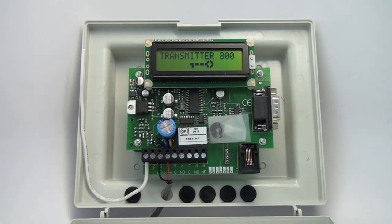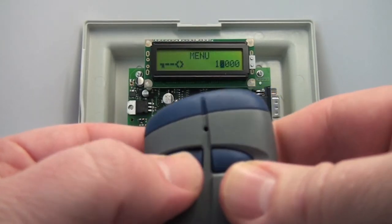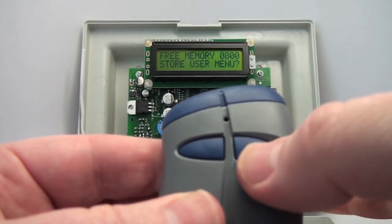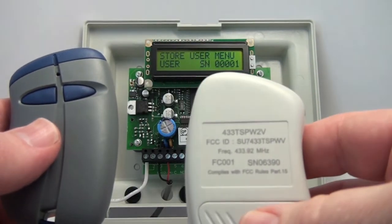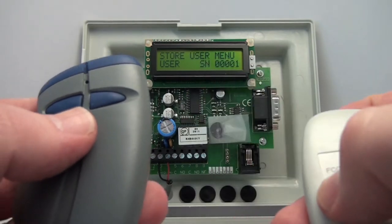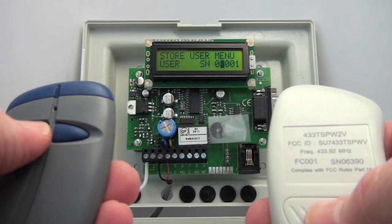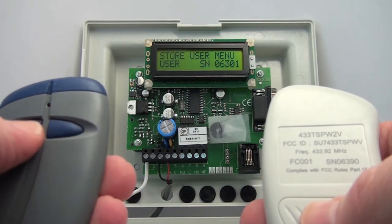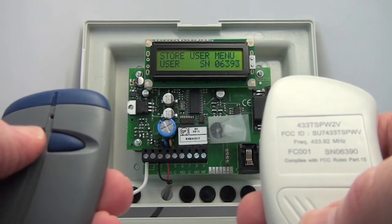I'm going to show you now how to store a transmitter into memory. We go into the programming by putting in our password. I want to store user memory — yes. There's a default serial number there, and the transmitter I want to store has a serial number of 06390. There are two ways to do this: manually or via button. Manually, zero is the first digit, six is the second, three is the third, nine is the fourth, and zero is the last digit.